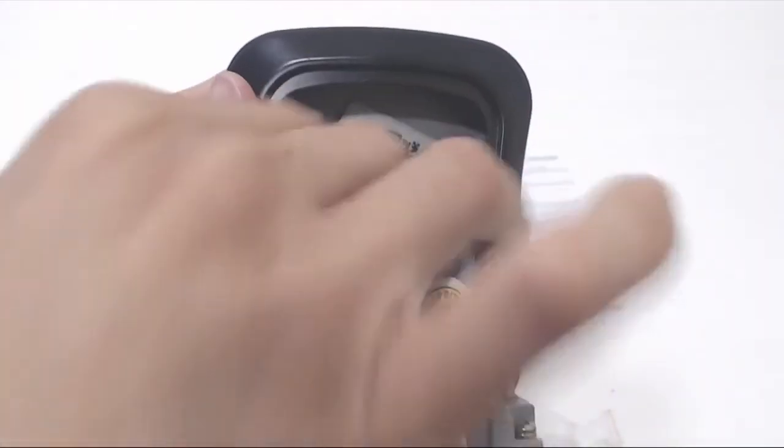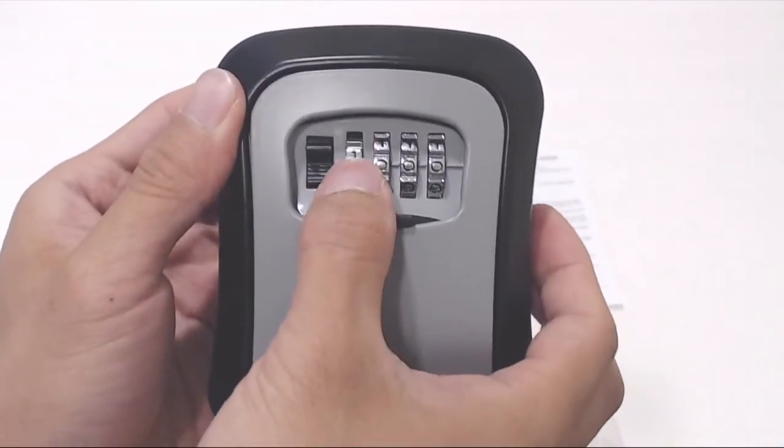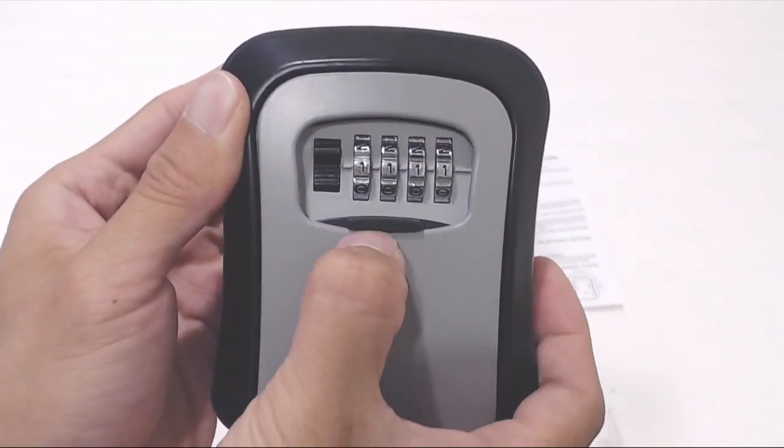Just remember there's no backup way to open the lockbox, so be sure you remember or write down the code somewhere. I hope you enjoyed this review — you can ask me any questions in the comments. I'll put a link to the product in the description below. Don't forget to subscribe to my channel and join me next time.